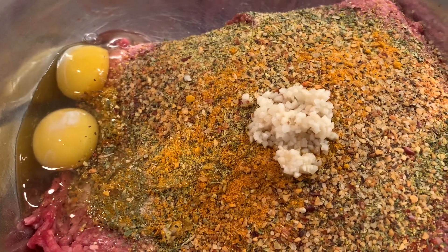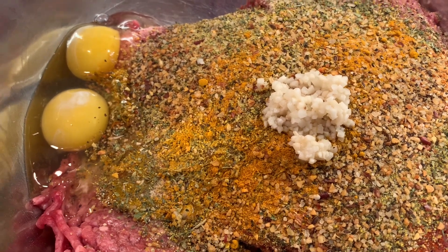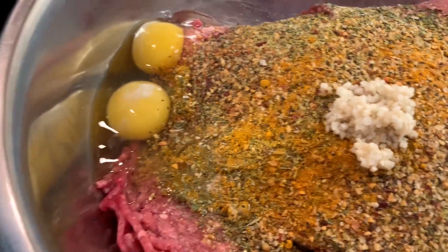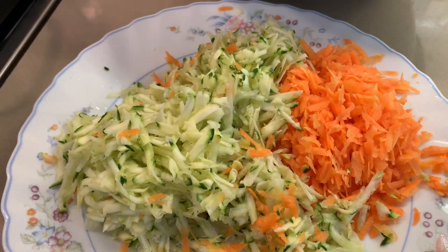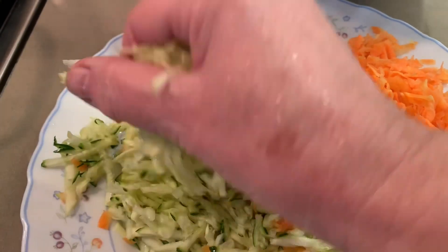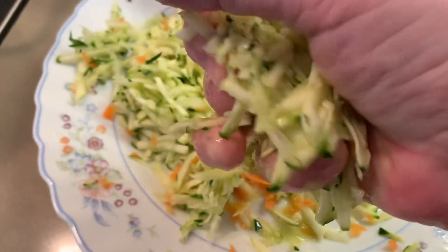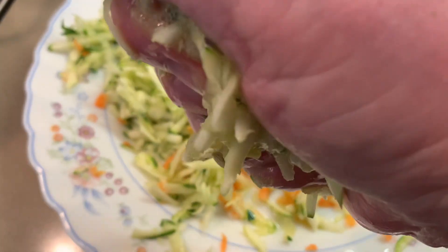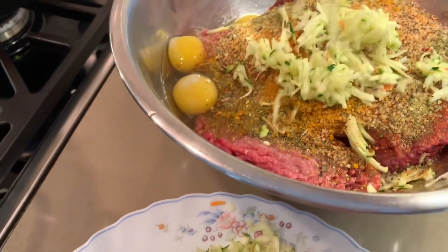All our spices are in. Now we're going to mix everything together, blend it nicely, and then put in our onions, zucchini, and carrots. I have dill and fresh parsley. Our vegetables are nicely ground — now we're just going to squeeze the water out. It's not much because it's fresh, but just squeeze it and put everything in.